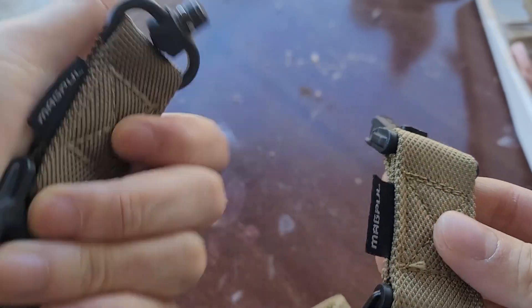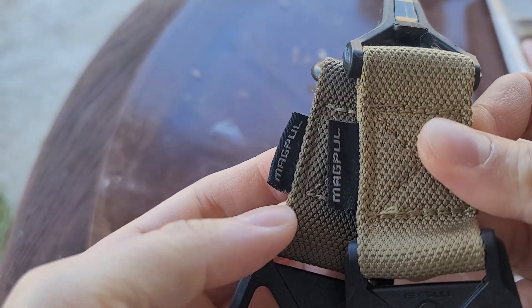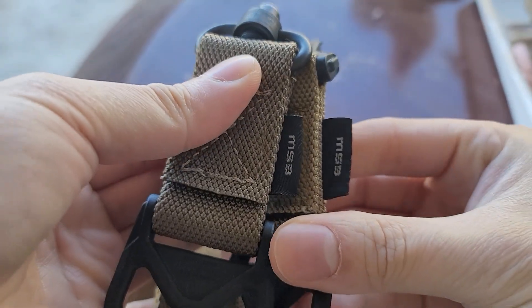You can see the amount of detail these people go to in order to clone the sling. You cannot identify a fake by just looking at the tags alone.